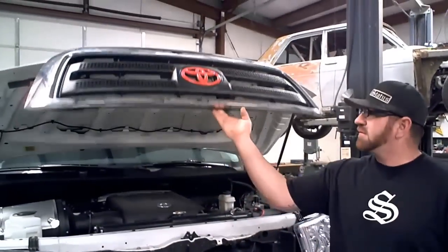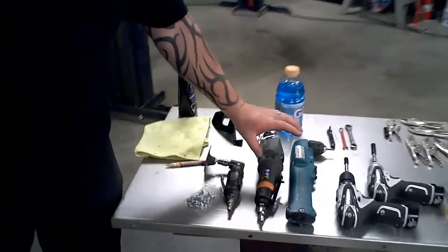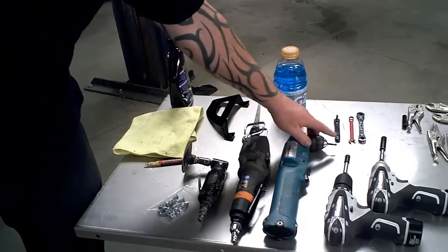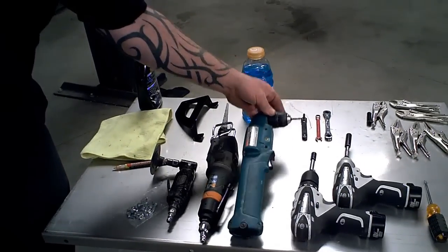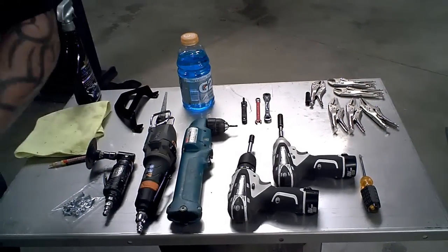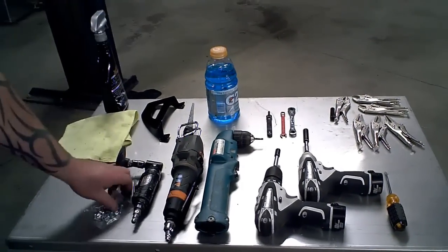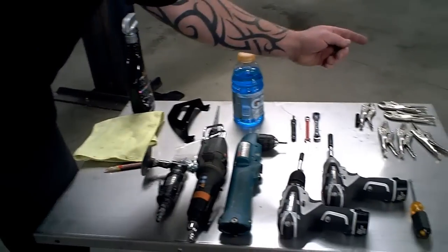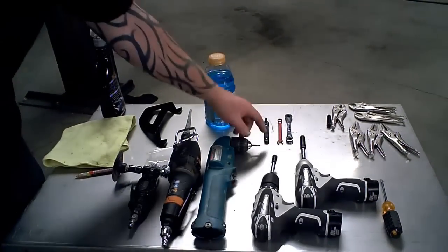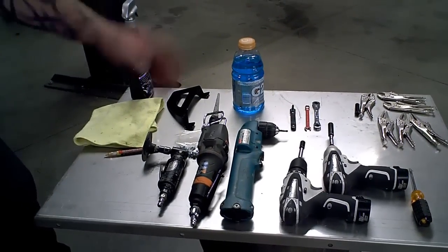Here are the tools you'll need to do the job: some sort of sawzall cutting device for cutting the plastic, a 3/16ths drill bit — I prefer a right angle drill. I use a little impact driver; 10mm to pull the grill off today, a drill, Phillips screwdriver, your hardware pack that comes with the grill, needle nose locking pliers, a 9mm wrench, and a couple screwdriver items.